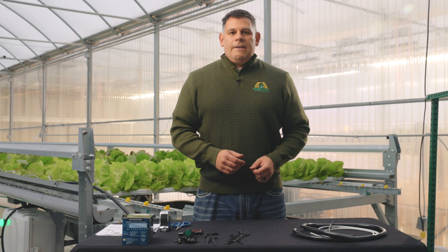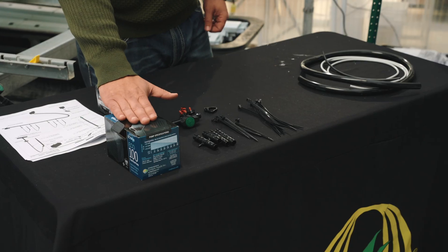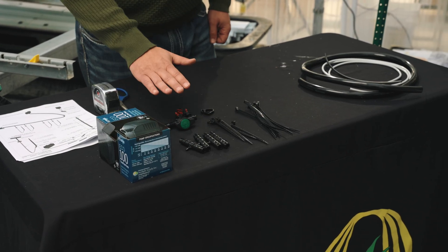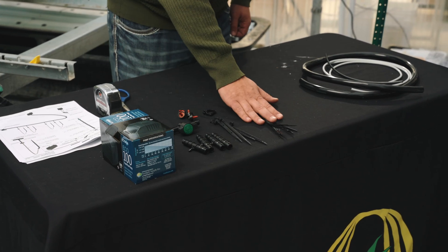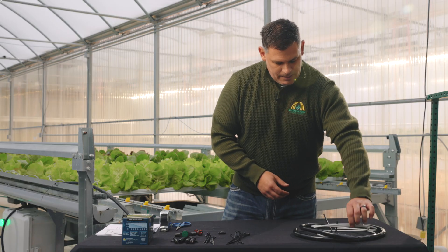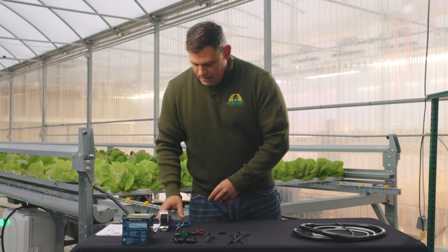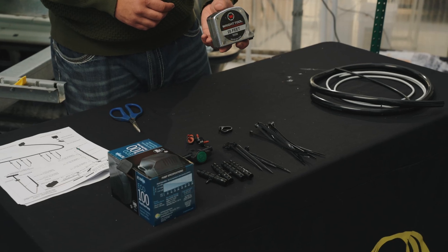We're now ready to build our feed plumbing. A few things you should look for: your submersible pump, four reducing tees, four emitters, a green back valve, four drip stakes, a set of zip ties, a grip clamp, half-inch tubing, spaghetti tubing, and feed line tubing. We recommend that you have a sharp pair of scissors or a sharp knife and a tape measure or ruler to help you with this process.